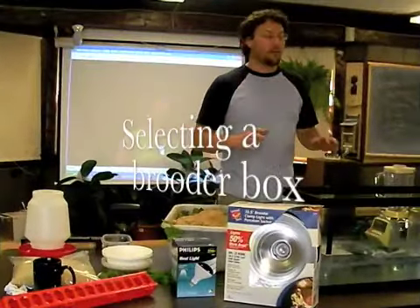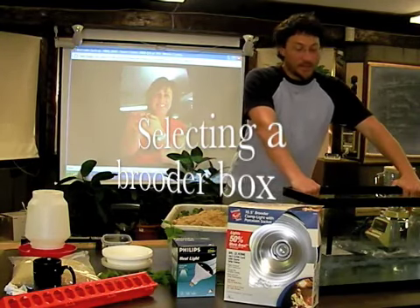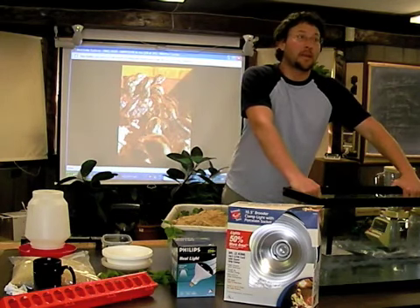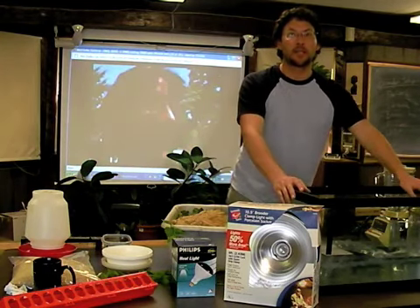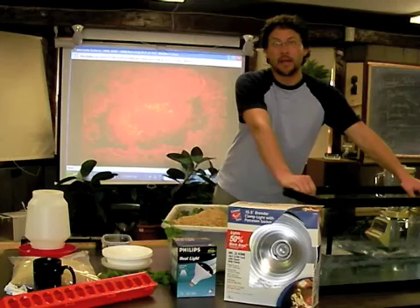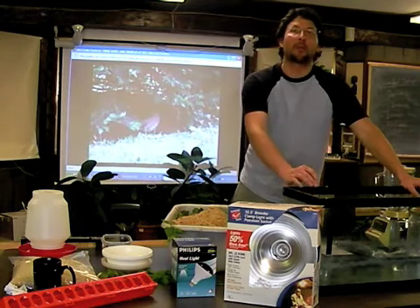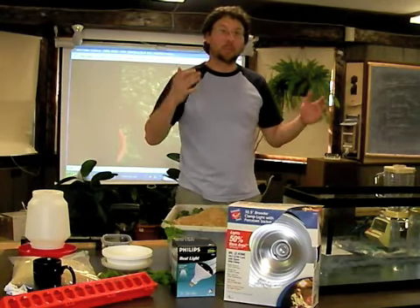Let's start off with the brooder box. This is a glass tank. I like to use glass tanks because they're pretty easy to clean, but they're not easy to move. Some teachers are going to be bringing me their Bob White Quail, so you might want to think about what's easy to pick up and move. Some teachers use a cardboard box, but obviously it's not going to last very long before the bottom rots out. Other teachers who have put the most effort into Bob White Quail rearing have used an actual baby's crib.